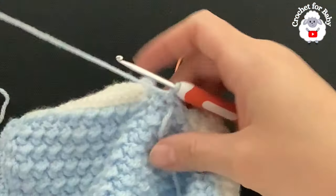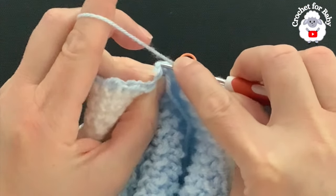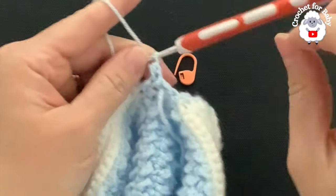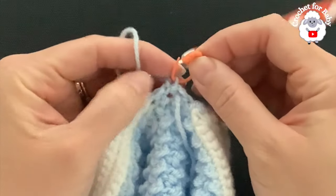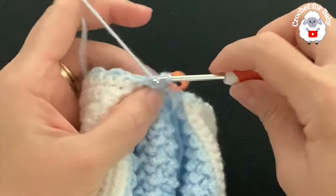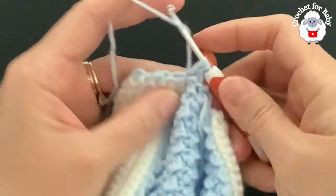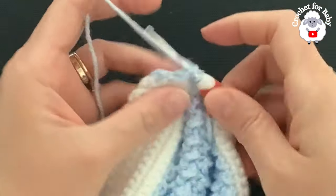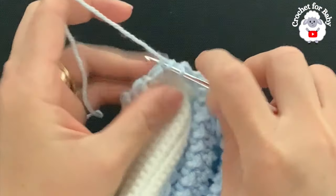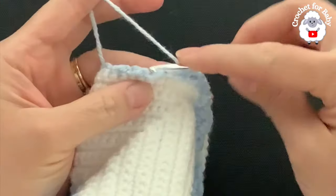For the second row chain one and turn. Beginning into the first stitch — the slip stitch at the end of row one — make a half double crochet. Place a stitch marker on the chain so you know where to join at the end. Into the next stitch which is the half double crochet make a slip stitch; into the next which is the slip stitch make a half double crochet — slip stitch, half double crochet, slip stitch — and make sure these stitches are nice and loose.